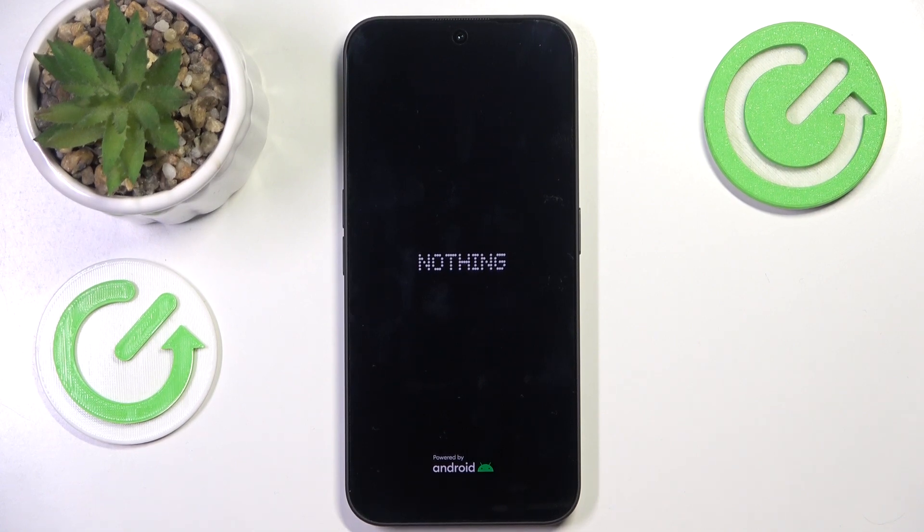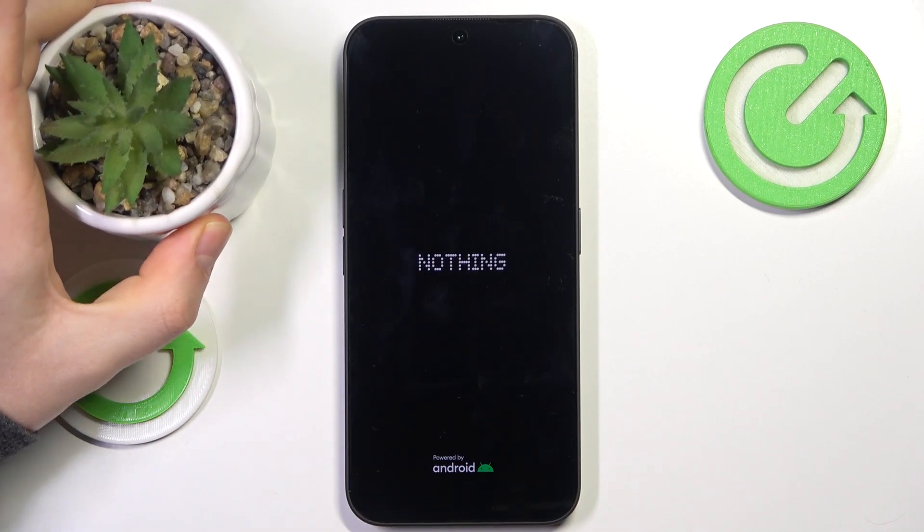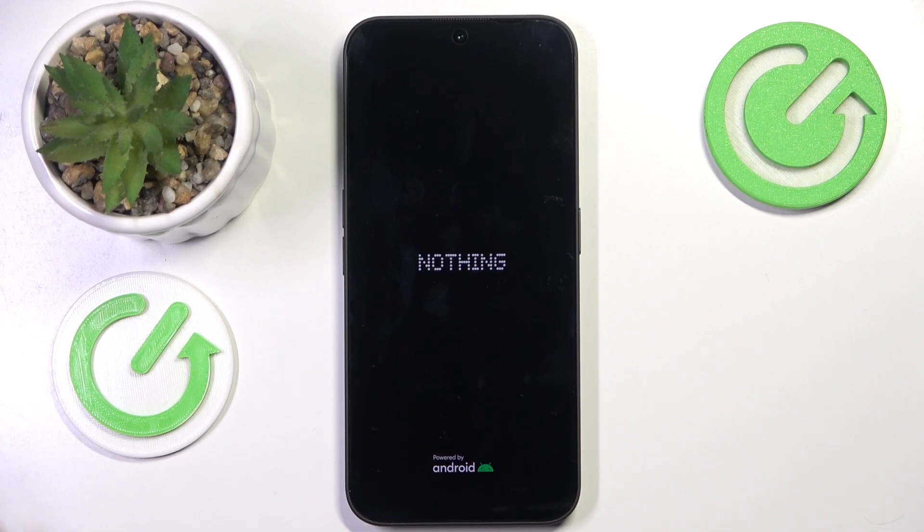It is also worth mentioning that before you factory reset your device, you should back up all important data from the internal storage, either via the cloud or somehow physically back the data up, since all of the data stored in your internal storage will be erased. So if you have anything of importance, make sure to take care of it beforehand.